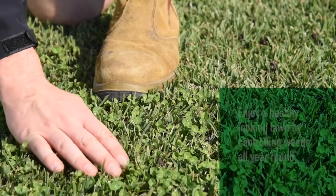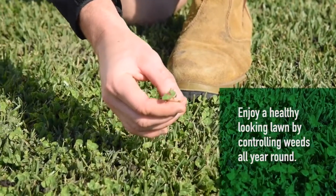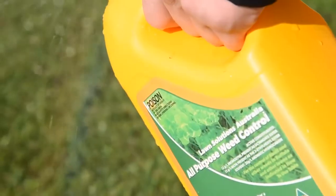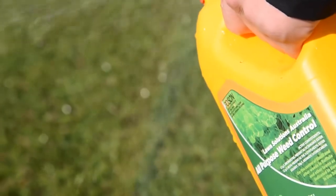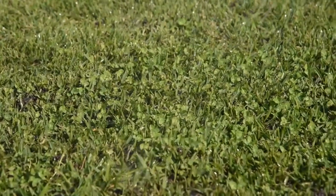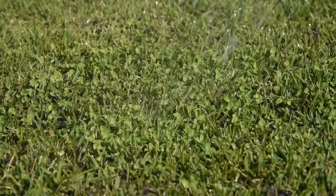Rather than letting them spread until spring, it's best to tackle them now before they get out of hand. Hand weeding and an application, if required, with an appropriate broadleaf herbicide like All-Purpose Weed Control or Bindii will make your life a lot easier in spring. Just make sure you carefully read the label instructions and only apply the product if it is safe to do so with your particular turf variety. The more action you take during autumn and into winter in targeting weeds, the better your lawn will look come spring.